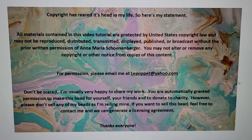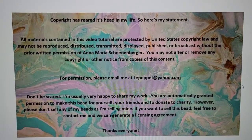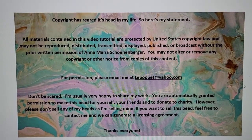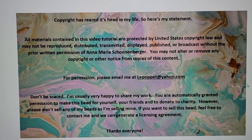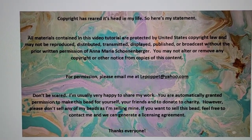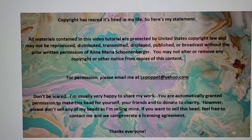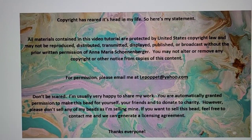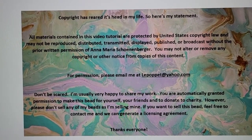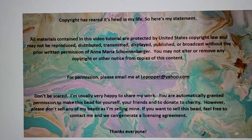Copyright has come up, so here is my copyright statement. Basically you can't reproduce this video without permission — send me an email, I'd be happy to talk. The bead in this video is also copyright protected; however, you are granted permission to make this bead for yourself, as a gift for friends, or to donate to a charity. Please don't sell these beads since I'm selling mine, but if you want to sell this bead, send me an email and we can work out a simple licensing agreement. Have a great day — talk to you soon, bye!